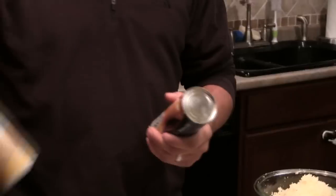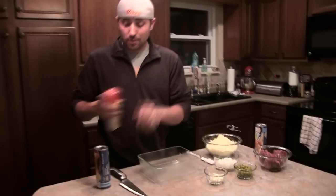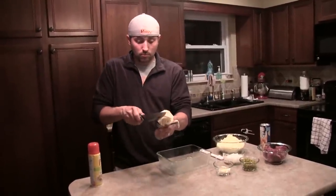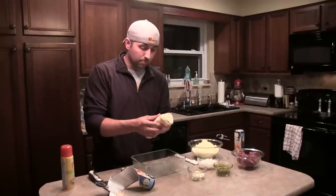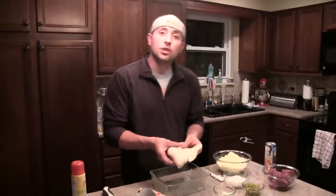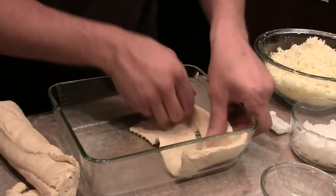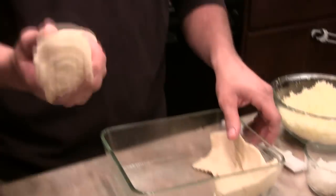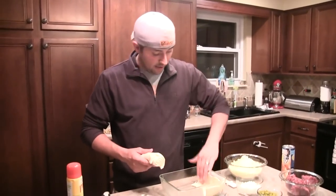First we want to get some cooking spray and spray the bottom of our pan. We don't want our pie sticking to the bottom of the pan. We'll just take this crescent dough and roll it out in our pan, trying to get it up the sides of the pan — or baking dish, I should say — as much as possible. These are the bigger rolls, the 12-ounce roll of crescent dough. When you go to the store you're going to see the 8-ounce, but I got the 12-ounce to make sure I have enough to do what I need to do.